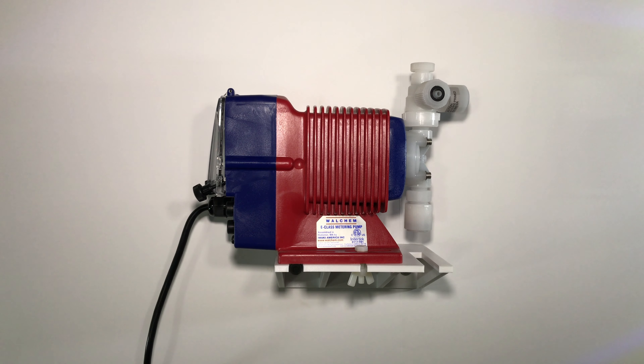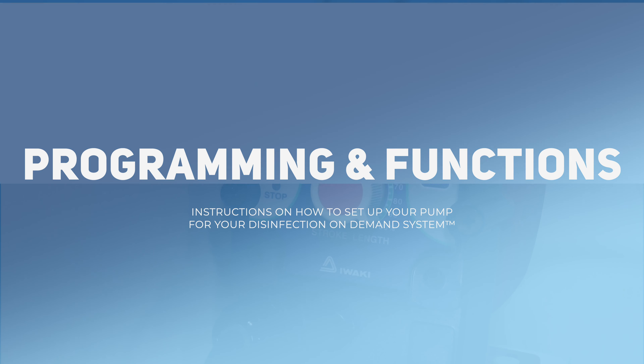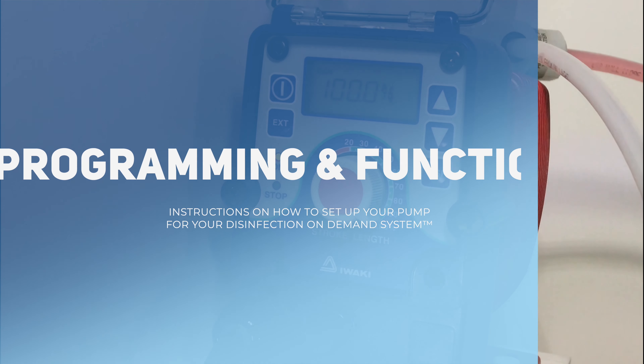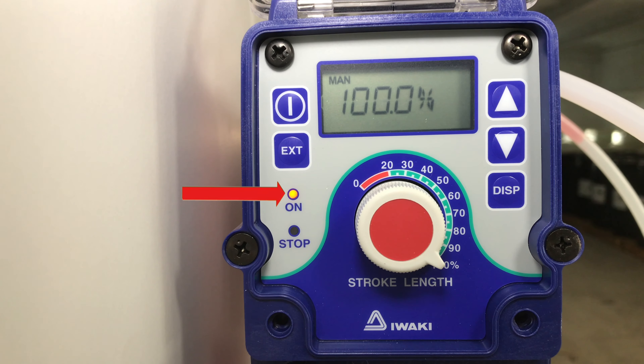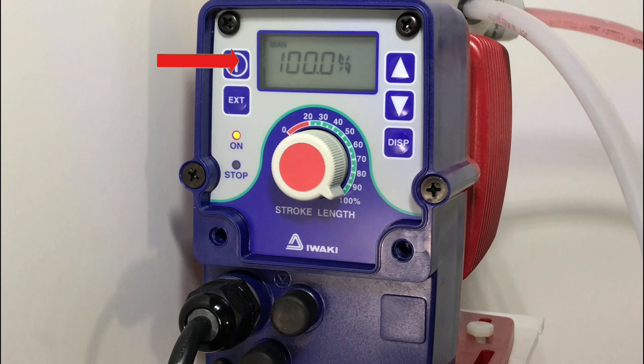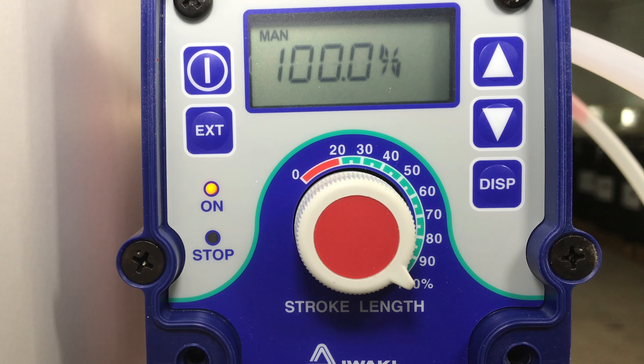This video will cover basic pump operation and pump features. To begin, we will go over the programming mode for the pump. You can see that the on light is orange to indicate that the pump is on standby mode. On the screen, you can see 100% in MAN, which represents manual mode.